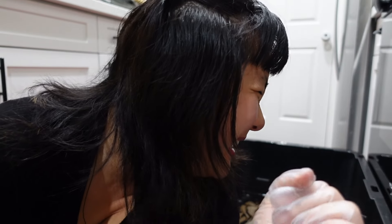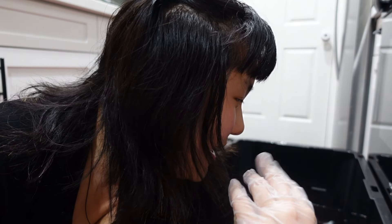I just realized I should have done this in the bathtub or somewhere I could pour the water out easily, because now I have this bucket of water that's really heavy and I don't know what I'm gonna do.